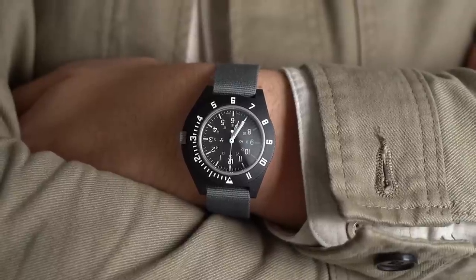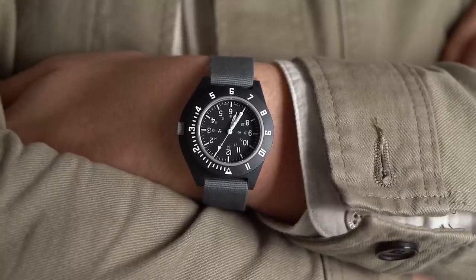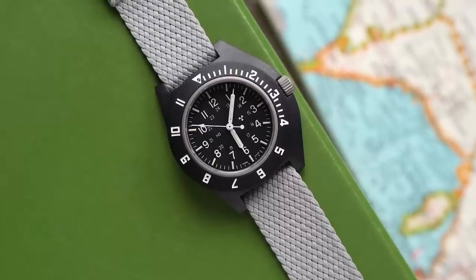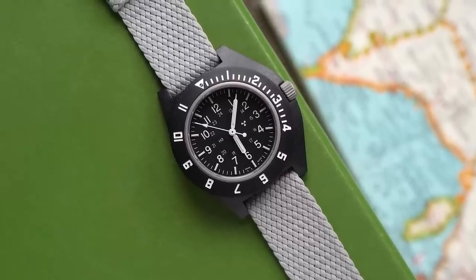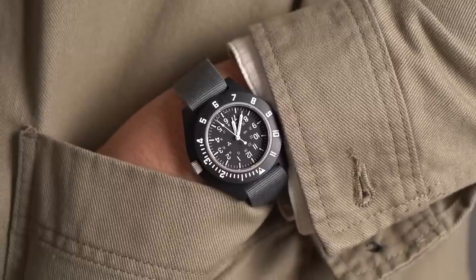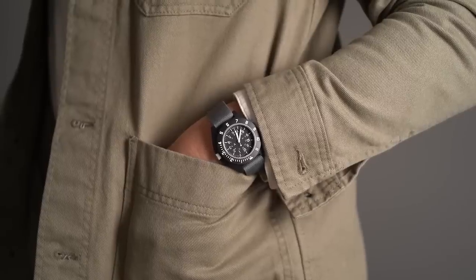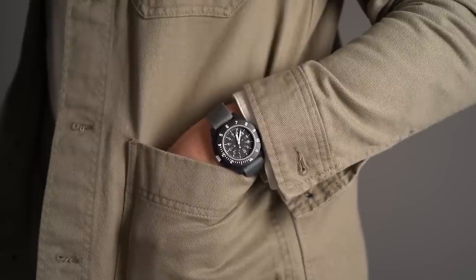Inside the watch is the ETA F06 quartz movement. Yes, quartz — because it's reliable, it's cheap, and it's damn accurate: less than half a second variation per day. This watch is all about practicality, not about the art of watchmaking — which is, in its own way, maybe practicality is an art too.